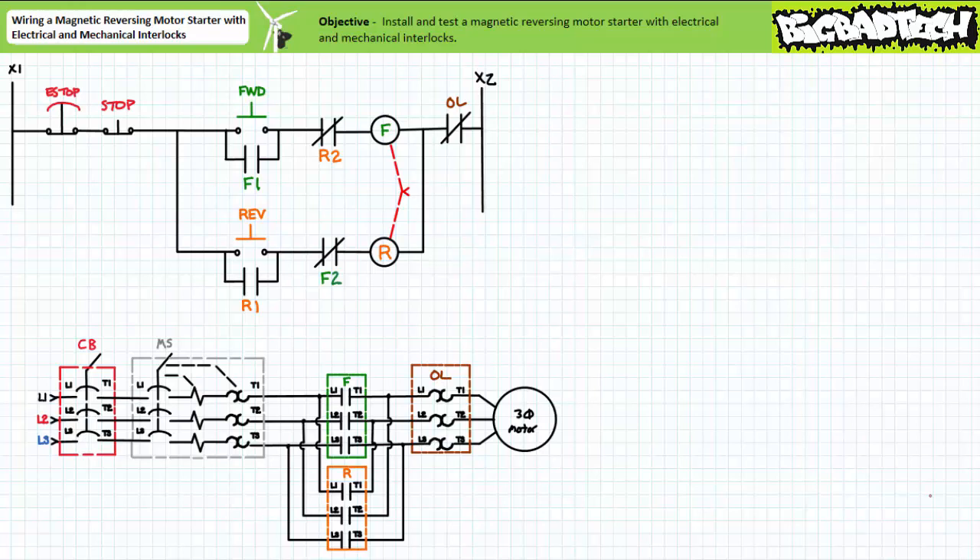An electrical interlock, in contrast, is a means of preventing the opposite contactor coil from being energized when the other is energized. The opposite contact carrier can still physically move; however, the contactor coil just can't be electrically energized. For this reason, mechanical and electrical interlocks are often paired together — the mechanical interlock prevents physical movement of the opposite contact carrier and the electrical interlock prevents the opposite contactor coil from being energized.